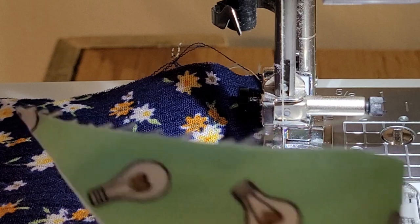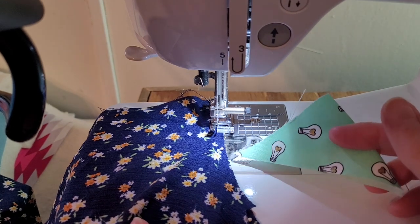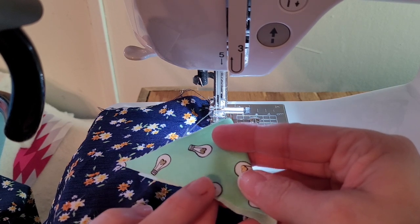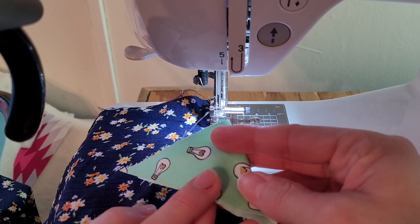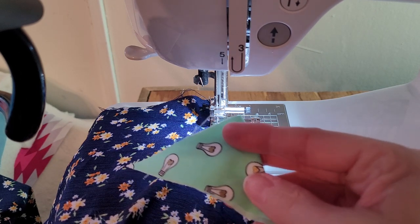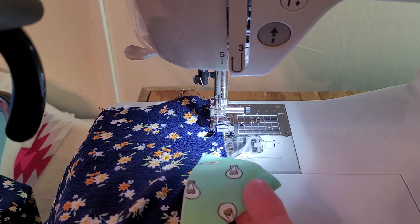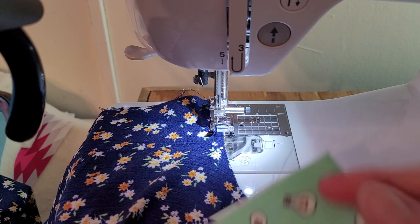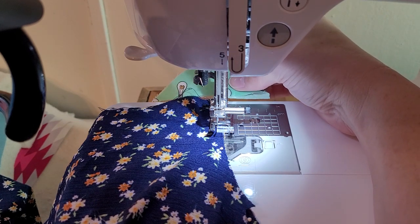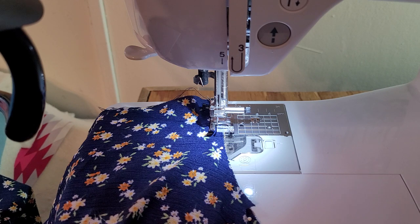Another tip: if you have a piece of scrap fabric, sew onto that first and then lay your actual fabric on top of it. It may seem like you're sewing them together, but you can pull them apart with a seam ripper. This helps keep the fabric from going into the throat too. Some fabrics I've had to use this method because they just wouldn't behave otherwise — you sew over the scrap first and then let it pull your actual fabric in, so you don't have that end wanting to suck down.